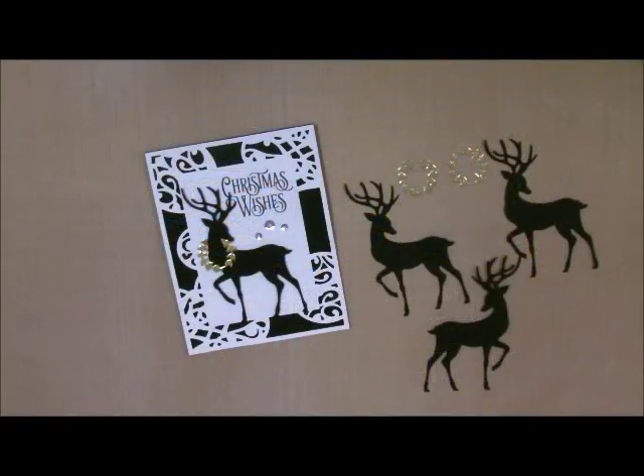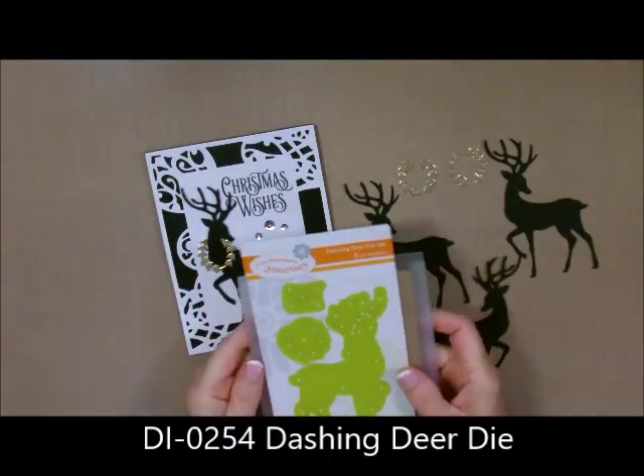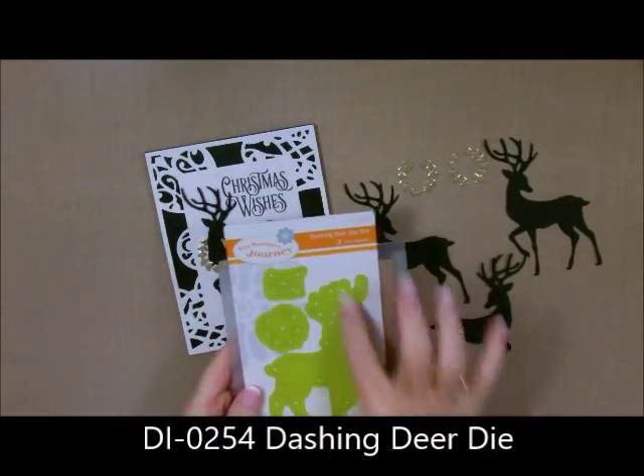Hi-de-ho, Stamper's Deb Velder here, your fun Stamper's Journey Coach. I am in full swing with my Christmas gear. Today I'm going to show you how to use one of our Hostess exclusive dies. It is called the Dashing Deer Die Set, and it has three pieces in it.